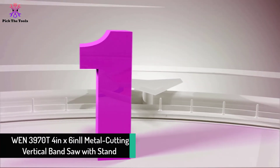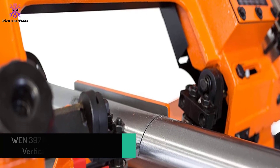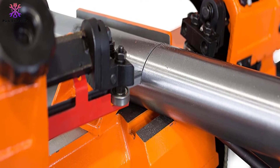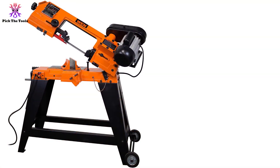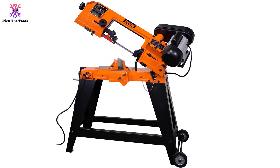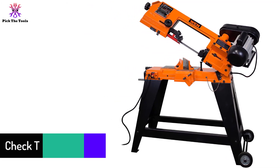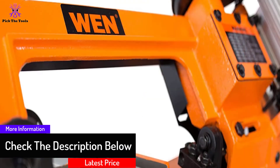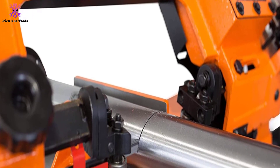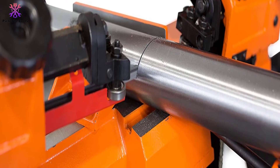Finally, at number 1, we have the WEN 3970T 4 by 6-inch metal cutting vertical bandsaw. While you might imagine a bandsaw for large projects needing more power, this unit offers a two-in-one design — functioning as both a table saw and a bandsaw. It provides re-saw capacity with a 54.5-inch blade, and a bevel vise keeps your cuts balanced, providing precise results from 0 to 60 degrees.